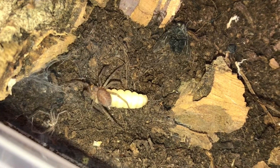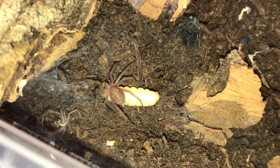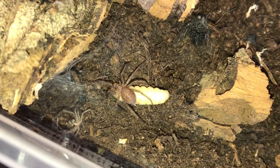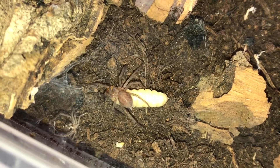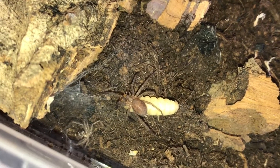I hope this turns out to be female, I really do. It'd be great to see just how big one will grow with optimal conditions — you know, slightly warmer than what they're used to, and a lot more food.